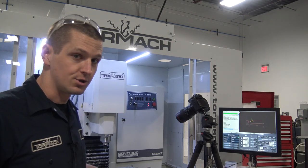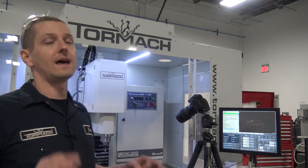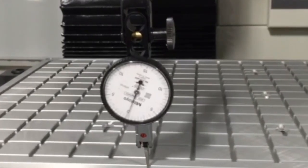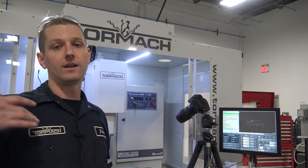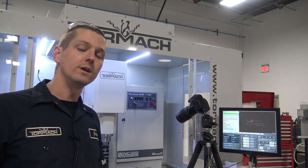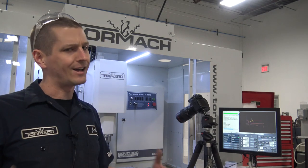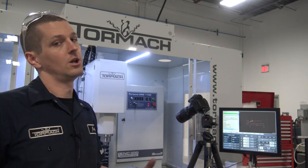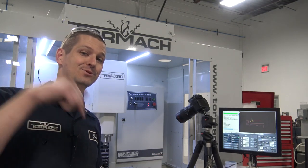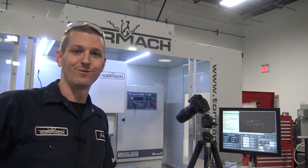I will give a shout out to Pearson too — the thing is dead flat. We put a test indicator on it when we were indicating it in, and I couldn't believe it. In talking to them, they blanchard-grind all these things — really nice quality product. The packaging it came in is certainly superb. So I hope it works for us. If you guys are interested in seeing more, please click subscribe. Otherwise, see you next week folks.